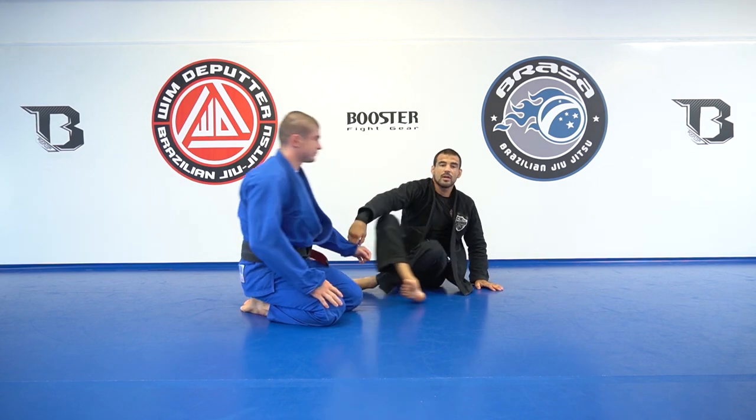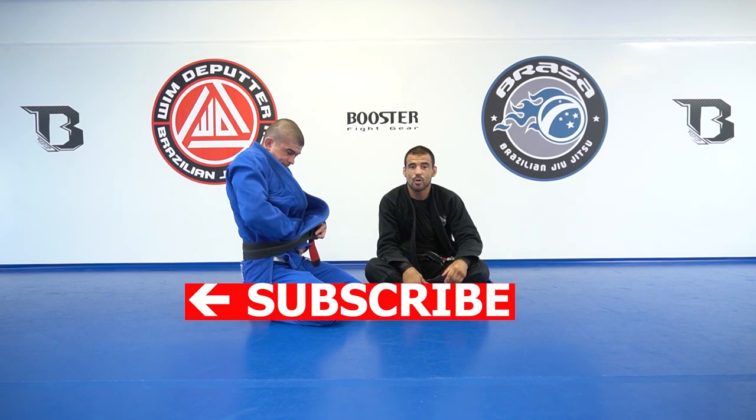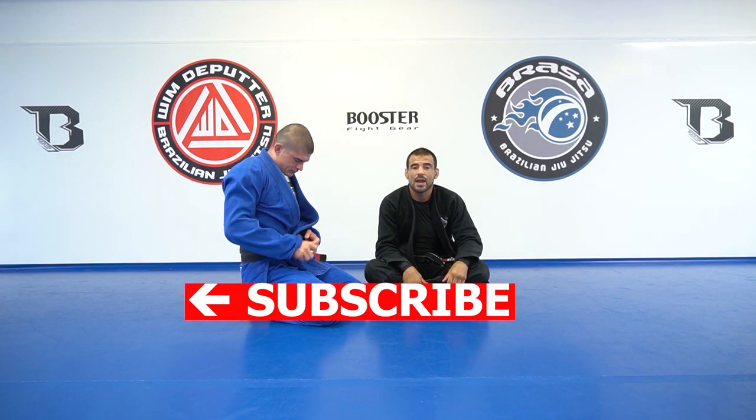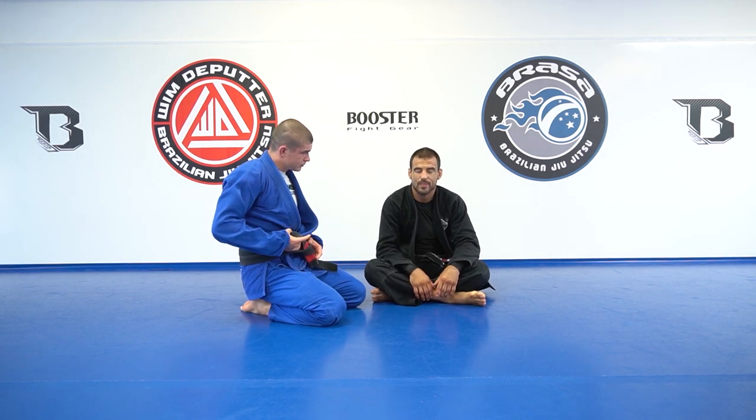Thank you, Dino. Don't forget to check Dino's video about the loop choke, and on the channel also find the video about the scissor sweep. Thanks a lot.